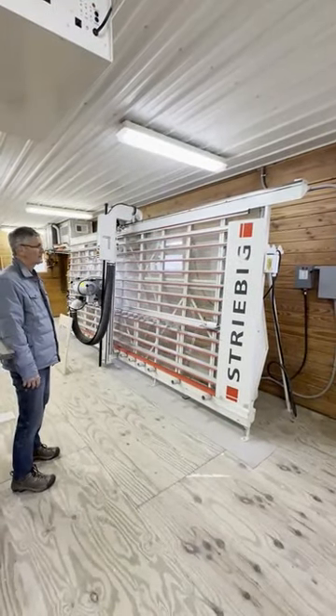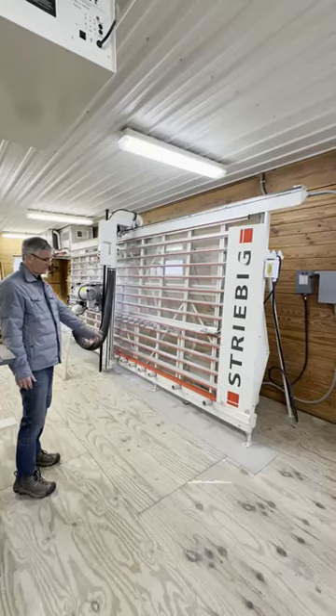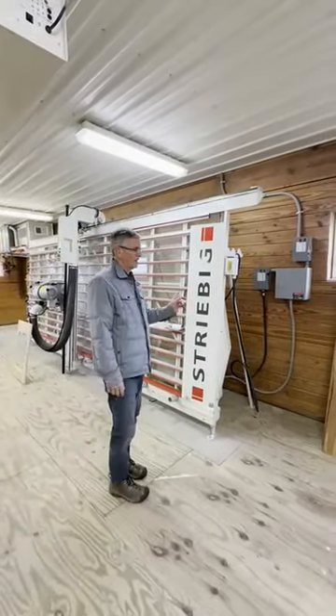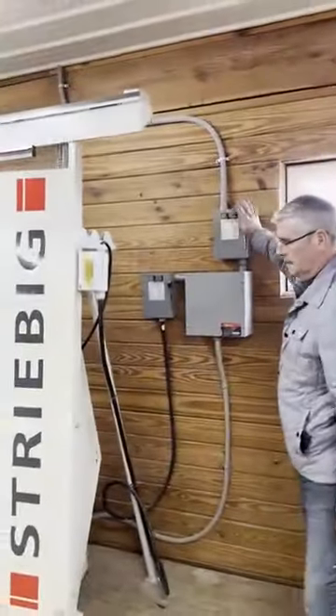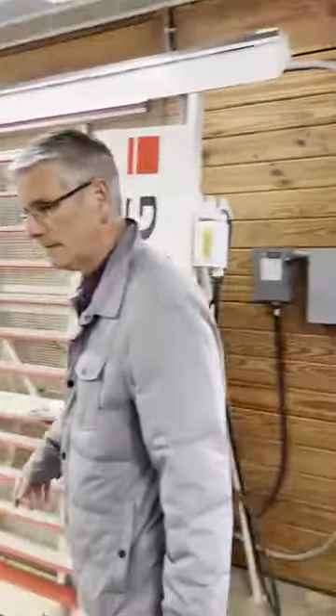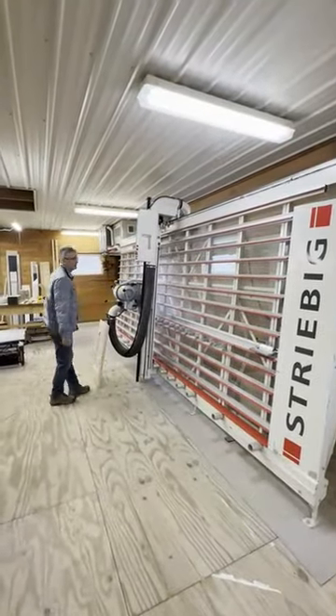Here's a quick video of my StreetVig panel OptiSaw 2. It's secured to a nice concrete pad. It also has a conversion from three-phase to single-phase, and this is how the sequence goes. You just start a 10-horse motor. That'll give you a clear flight.